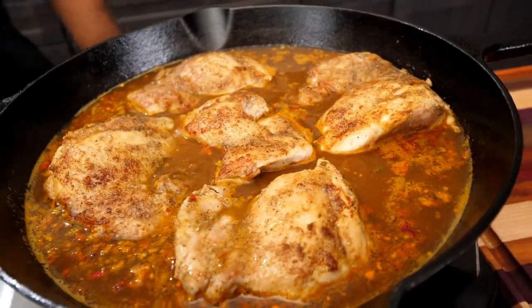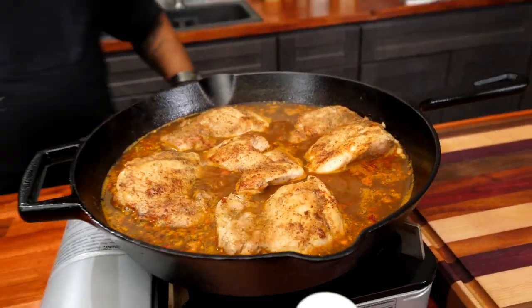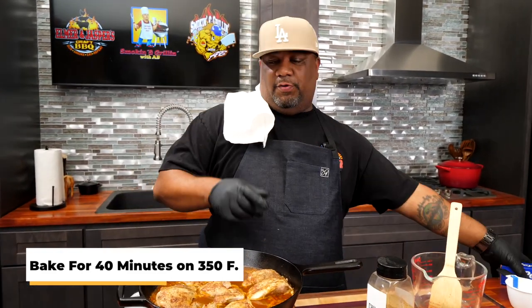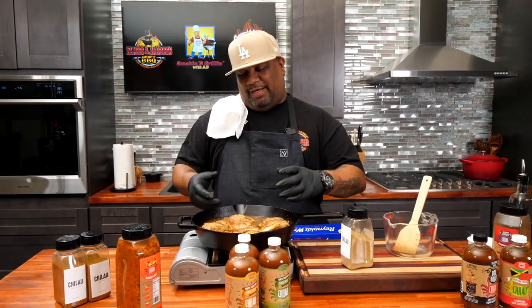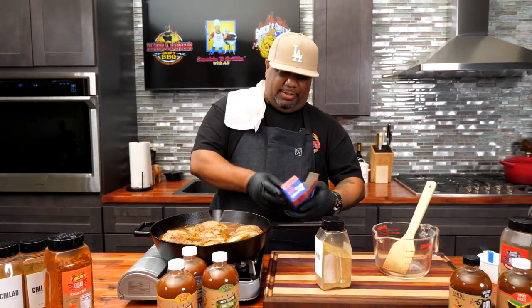You can see it coming together — super simple, super easy, and big on flavor. I'm going to put it in the oven preheated to 350 degrees for 40 minutes. I'm going to cover it — I like that the cover isn't too tight, so it allows a little steam to evaporate out. We want the moisture from the chicken stock to absorb into the rice.